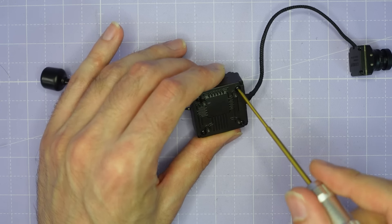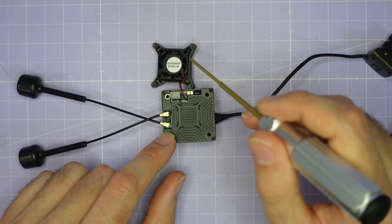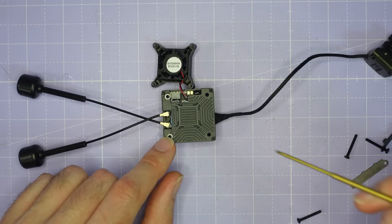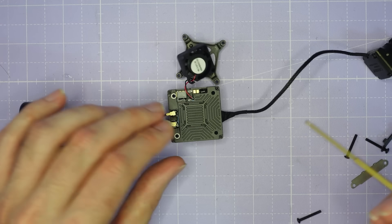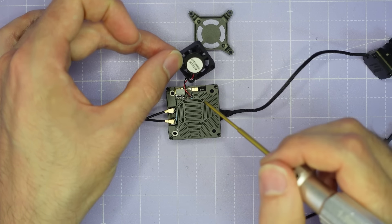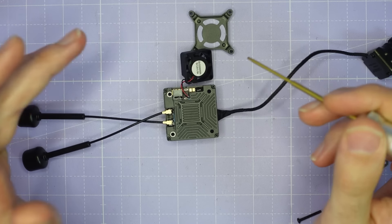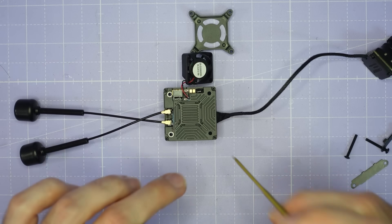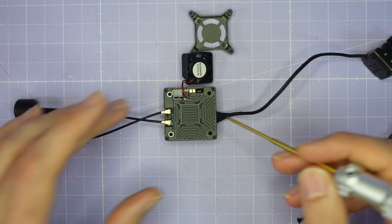If we remove those screws we can take off the fan and have a look at what's underneath. Taking off those screws allows you to remove the fan module and also provides access to the UFL connectors for the antennas and the connector for the camera cable. This fan module is separate — it's just a little 5 volt 0.15 amp fan — so you can decide whether to run with or without the fan. If you've got plenty of cooling on your frame you might be able to run without the fan for a slightly smaller form factor.